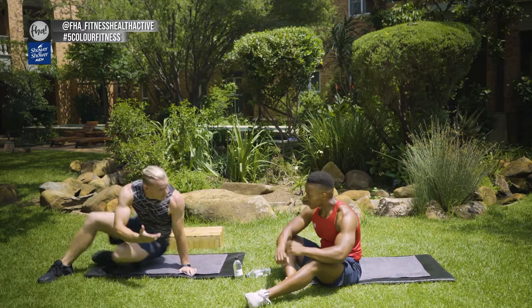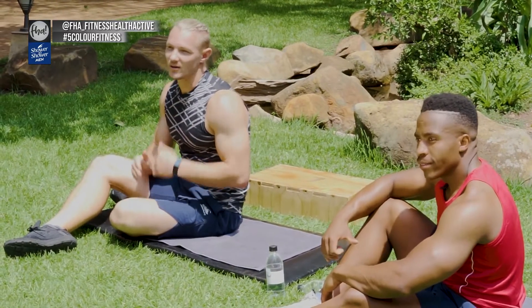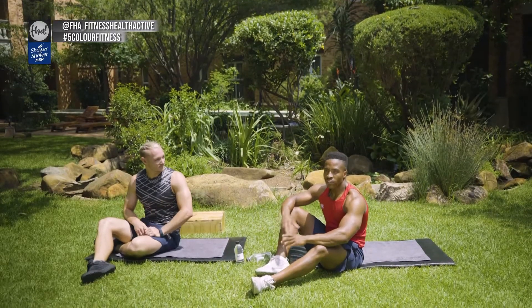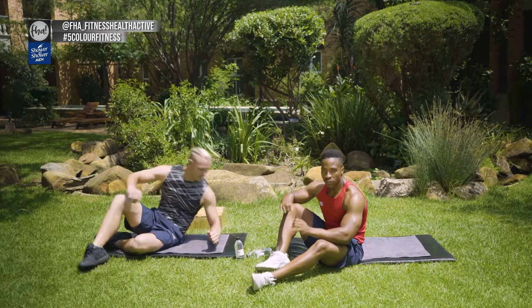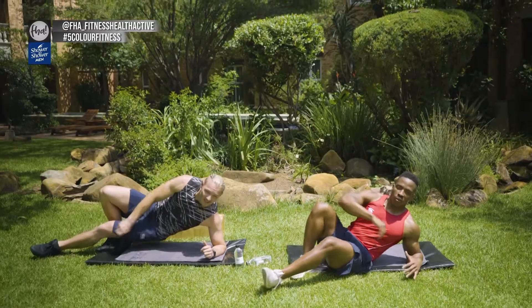If you have got back problems, these exercises we're going to do today are actually really, really good for you and help you get more stability around your back. Remember guys, core is everything. The core is the base of every single thing that you're doing in your life — when you're walking, running, eating, working — it's all in your core.